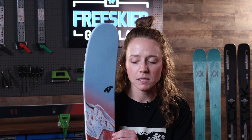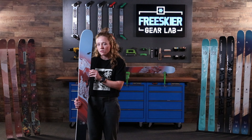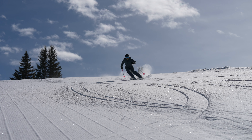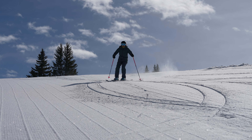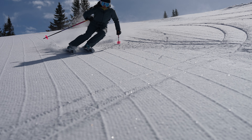Couple that with terrain-specific metal. Nordica places metal in each of the Santa Ana series, but it depends on the width of the ski how much metal is actually in there. The 88 is going to have the most amount of metal because it's designed to just rip groomers and be really fast and firm, while the 102 needs to provide a little bit more play, a little bit more versatility, so it has less metal to be able to dodge, deflect, and maneuver all over the mountain depending on the conditions.